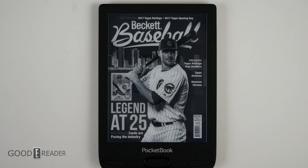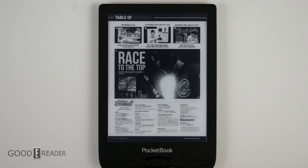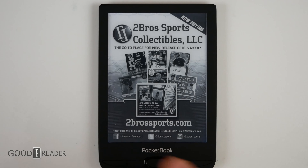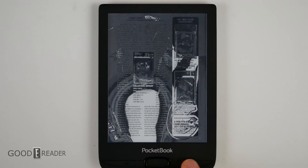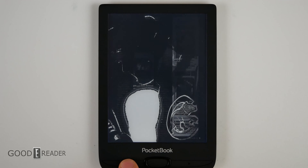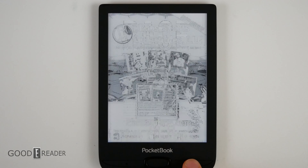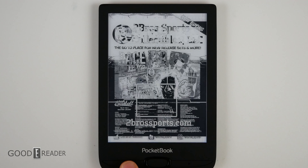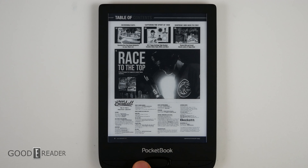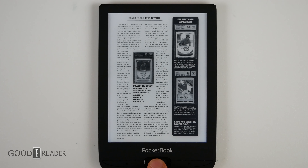Curb your complaints for a moment while we show PDFs, because everyone asks about them. This is the PDF experience. We do not recommend you buy this for PDFs, but to be completely honest, it's actually handling PDFs quicker and better, and looks better than some other devices we can name. In fact, the Amazon Paperwhites couldn't even handle PDFs until the second generation. So all things considered, it's not terrible.